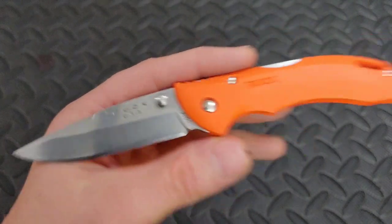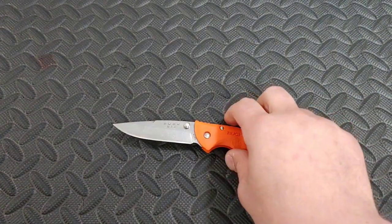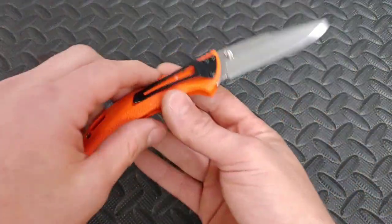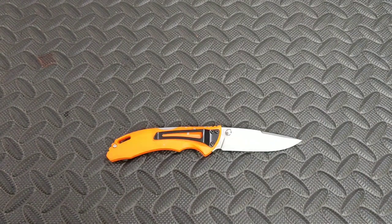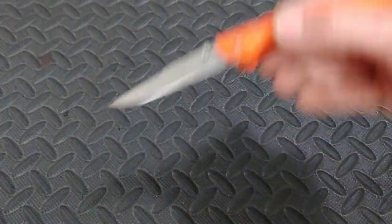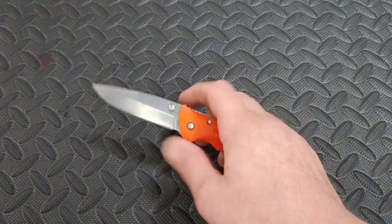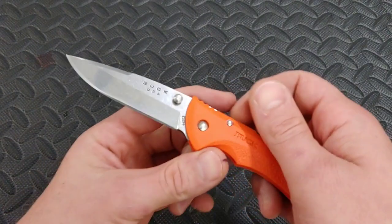Made in the USA, which is really cool. So let's get into this. Buck Bantam Lightweight — this thing is 440HC with a total length of 19 centimeters, which is basically 7.5 inches, I think it equals 7.4 inches, with a blade length of 7.9 centimeters which is 3.1 inches.